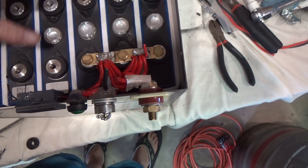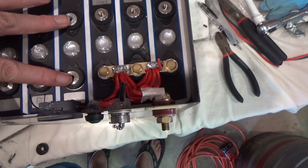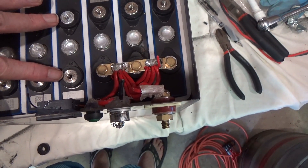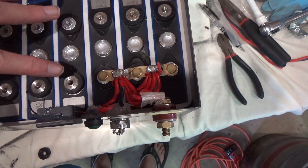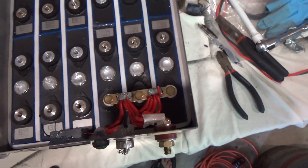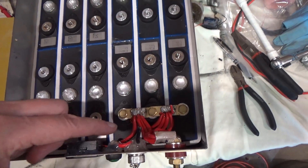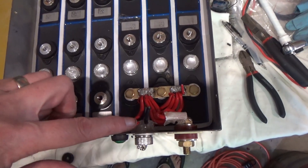Bearing in mind of course that dropping a tool across the top of here is probably about as exciting as any battery could get. These are completely unregulated so maybe 'safe' is not the word. But at least I can take these terminals out with minimal risk.